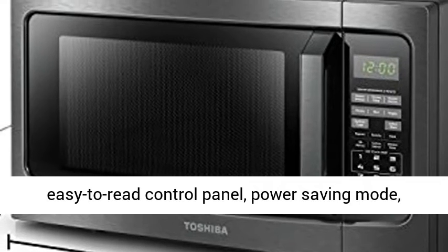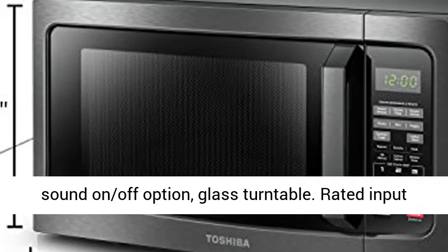One touch start popcorn and two defrost settings, custom 1 pound auto defrost. Turntable diameter 12.4 inches.